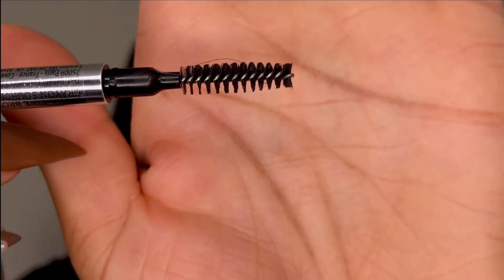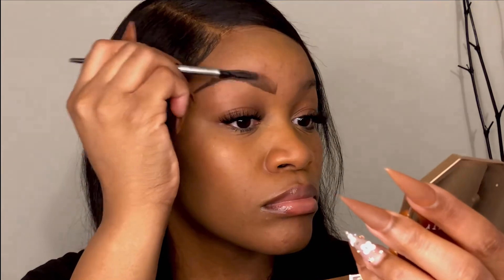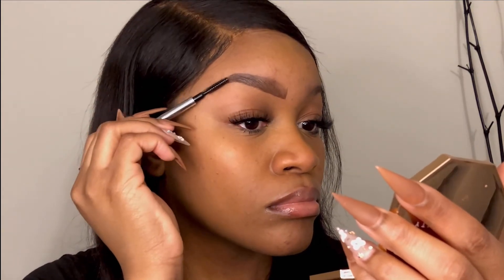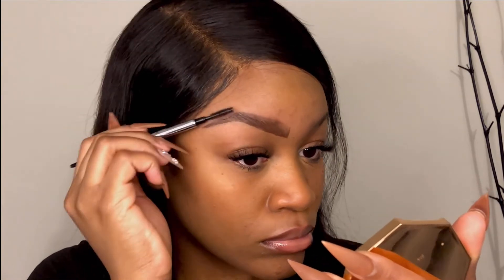Now that the brows are filled to my liking, I go in with the spoolie to disperse the product so it doesn't look too clumpy and to make it flow with my natural brow hairs. This also grooms the hairs into place so everything looks nice and uniform.